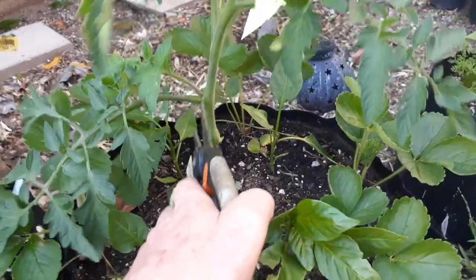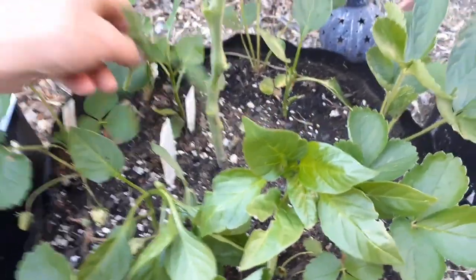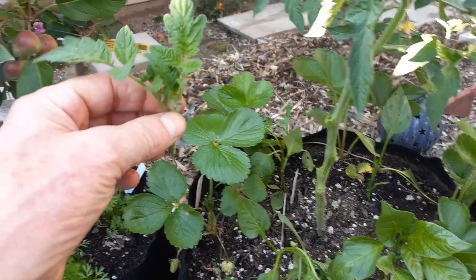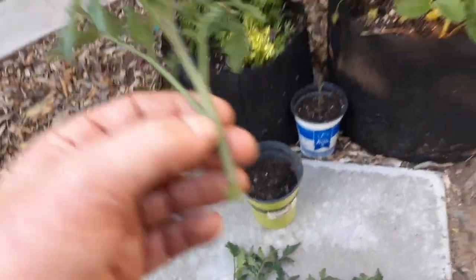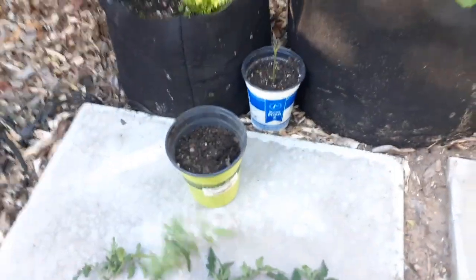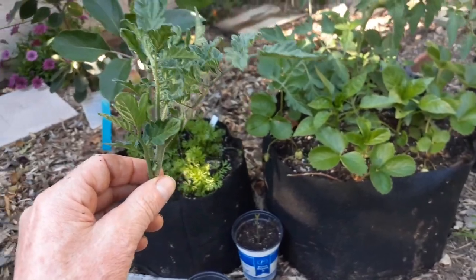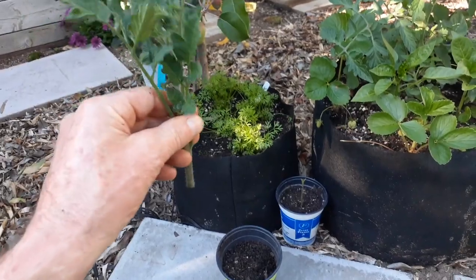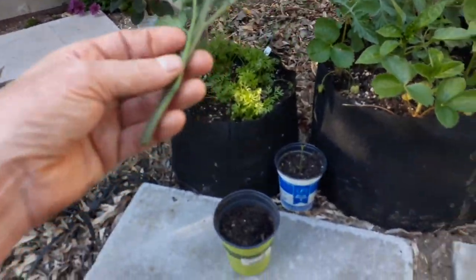We're gonna go ahead and cut this off. This one is a little bit short — typically I like to have them a couple inches longer, but I already have some prepared from earlier. One of the easiest things you can clone is a tomato. You don't need any rooting gel, you don't need anything fancy — all you need is some decent planting soil.